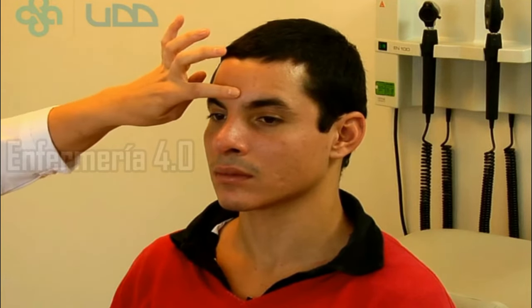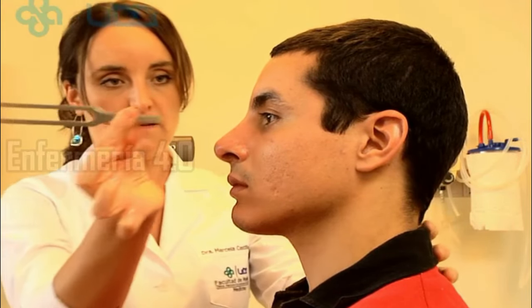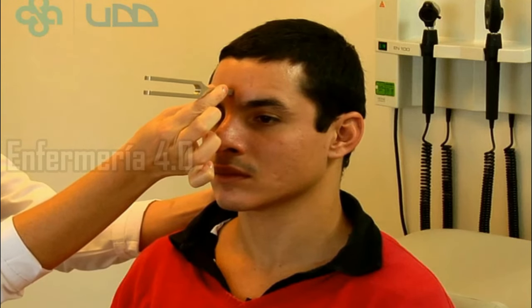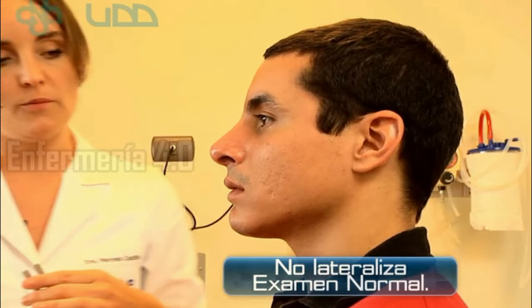Now I'm going to put it on your face and tell me which ear you heard. Where? In the two ears. The exam is normal.